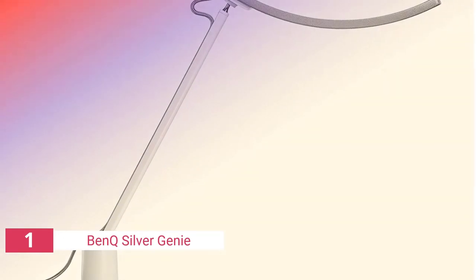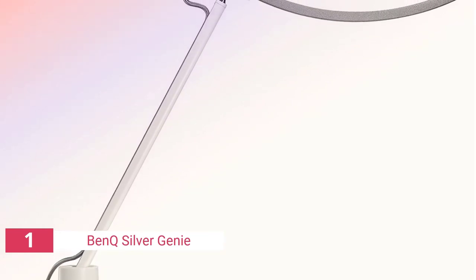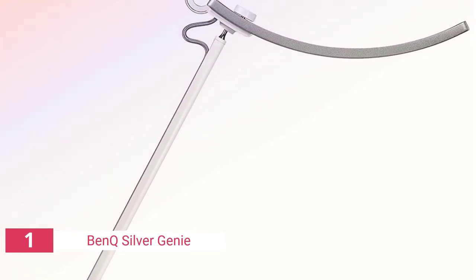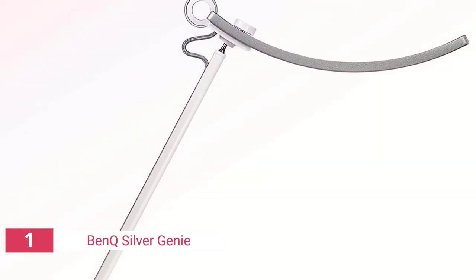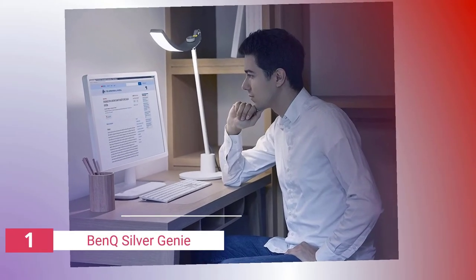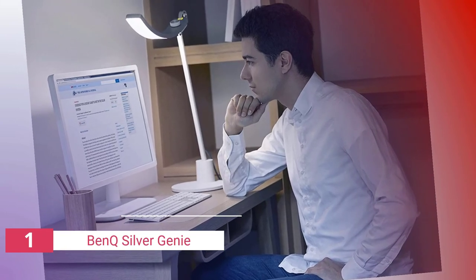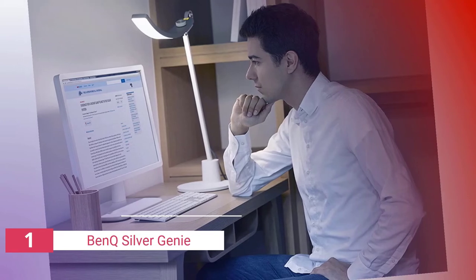Finally, the number one product on our list is the BenQ Silver Genie LED Desk lamp. This architect desk lamp, which is attractive and useful in so many ways, will last you a lifetime if properly cared for. The Genie dimmable desk lamp can be used for a wide range of applications, from architectural designs and drawings to studying, engineering work, gaming, and other activities, since it adapts to your requirements to combat glare and eye fatigue. Needless to say, this comes at a cost.